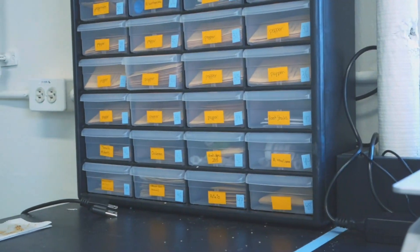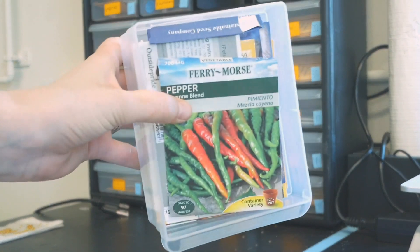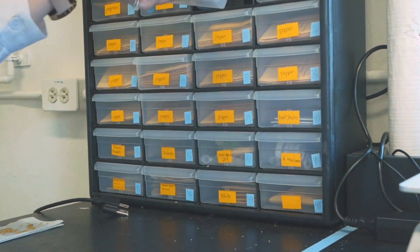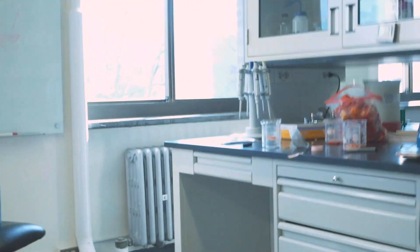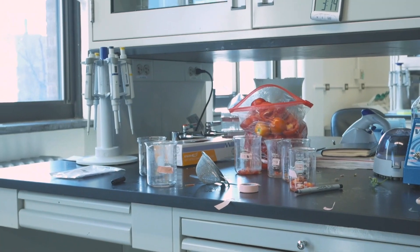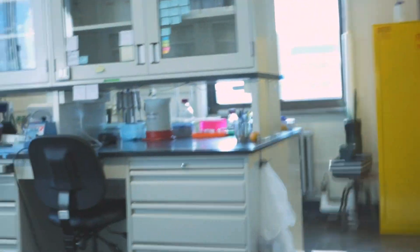I decided to become a plant biologist because there are a lot of people living on the world, and it's important that we're able to grow enough food to feed everyone, and plants are a very important part of that. My favorite plant is actually the coffee tree — Coffea arabica is its Latin name. A really fun fact about coffee is that the beans that we make coffee out of actually come from the inside of a fruit that they call a cherry.